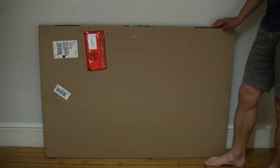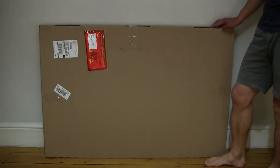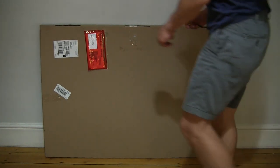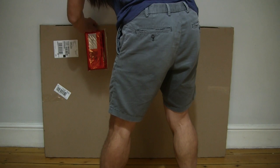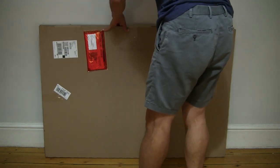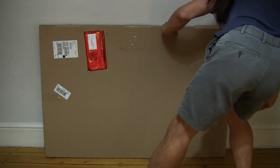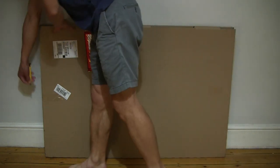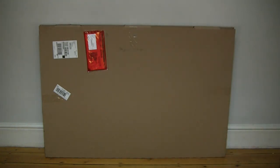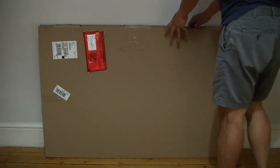In this box is a 120 by 80 centimeter My Picture photo canvas, so let's go ahead and open it up by cutting apart the clear packing tape that's keeping the box securely sealed. There is packing tape on the sides as well, so I believe the packing tape is now cut.